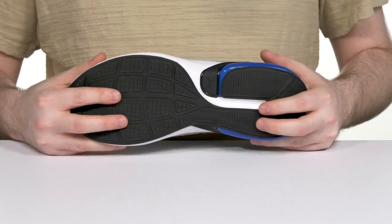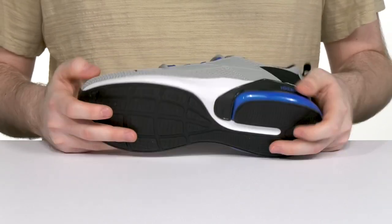It's going to stay flexible underneath with some durable rubber, so you can stay on the move with peace of mind.